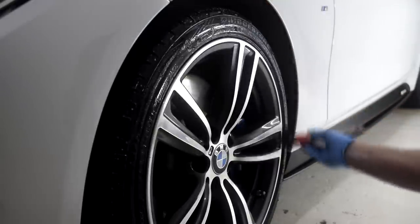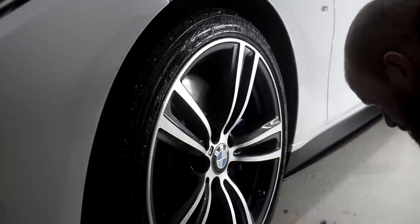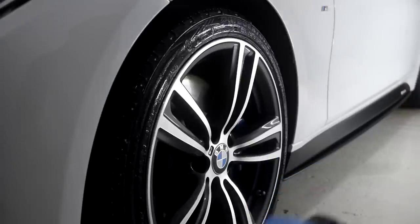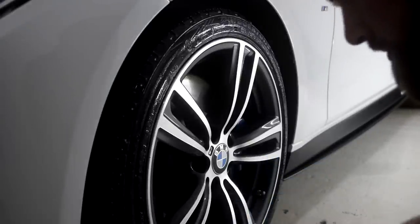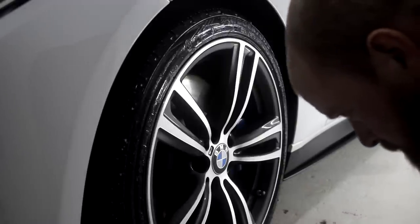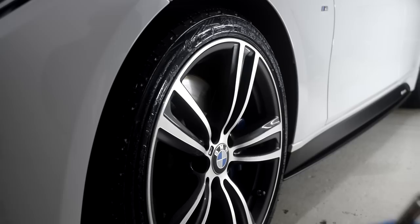Swissvax Pneu is a water-based tyre dressing that replaces lost moisture from the rubber compound and helps to prevent premature discolouration and cracking of the sidewall. Completely free of solvents and petroleum distillates of any kind, Swissvax Pneu will not degrade your tyres in any way, even when used on a regular basis.